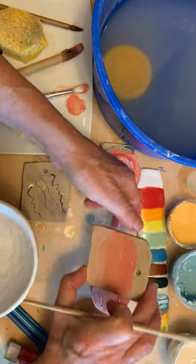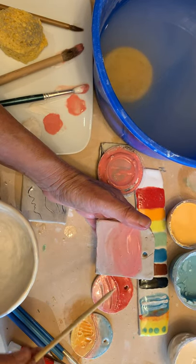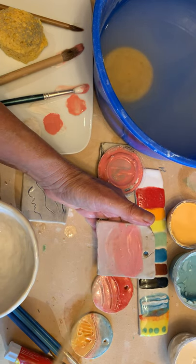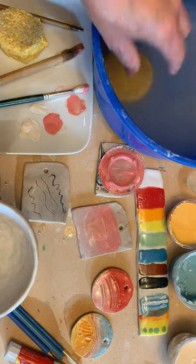So now this is almost dry. If you're impatient or in a hurry, you could hit this with a hairdryer. You could stick it in an oven at 150 degrees and that'll dry it in a couple of minutes. It's up to you. See you in class.